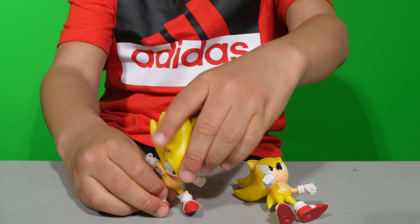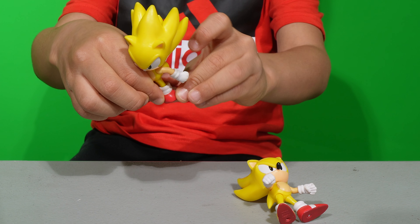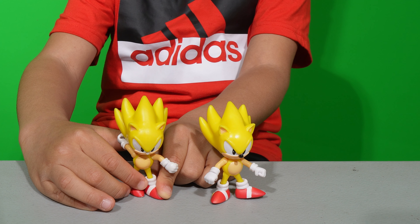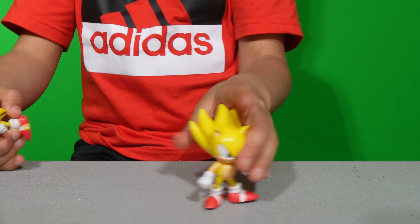I do have another Supersonic right here. Half of the paint has peeled off and it's noseless. My cat almost ate him.